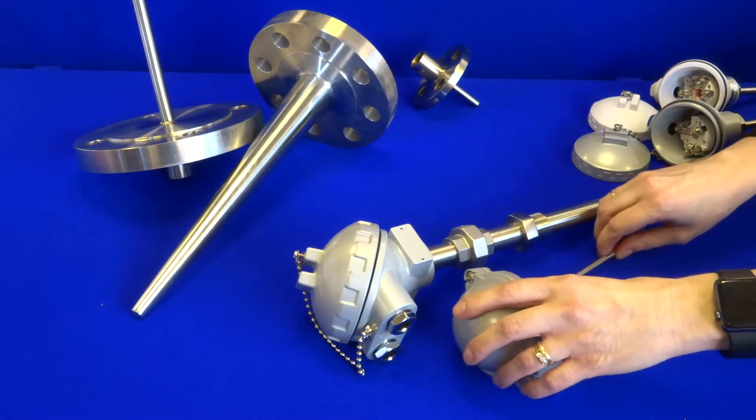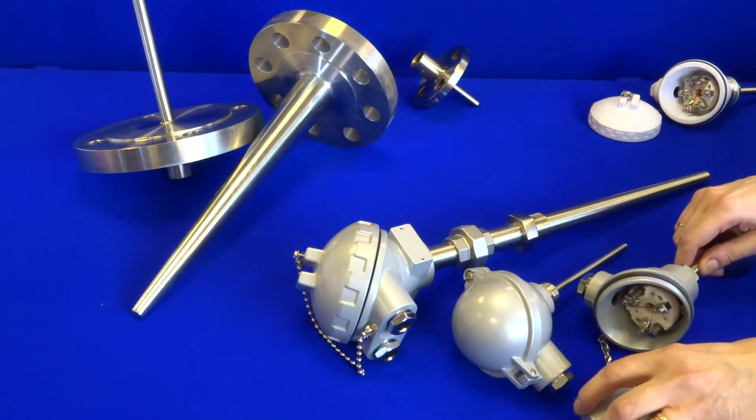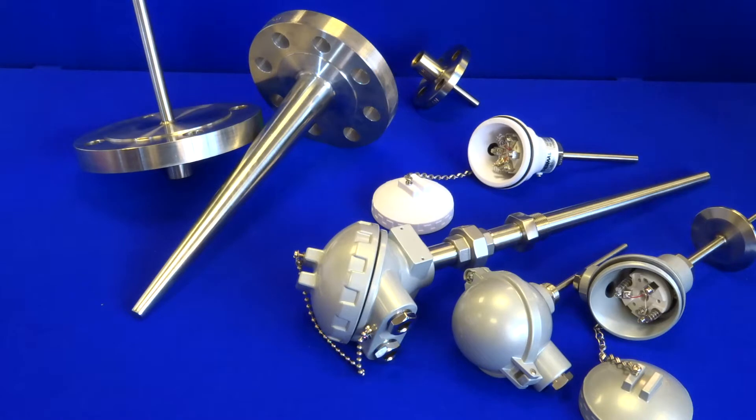All of these examples are manufactured from 316 grade stainless steel as standard, but of course there is a wide range of materials also available such as Inconel 600, 625, and stainless steels 304 and 310. We also have Monel and various Hastelloy grades available. The choice of material is always dependent on the application and the environment.